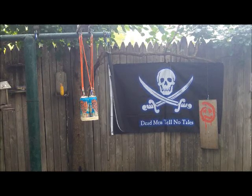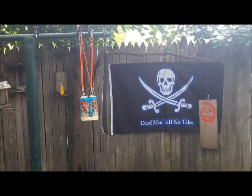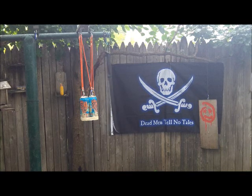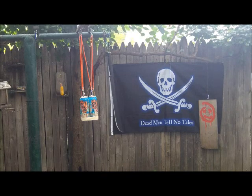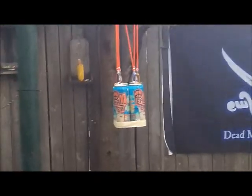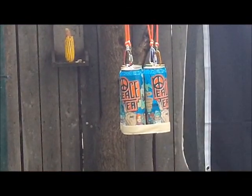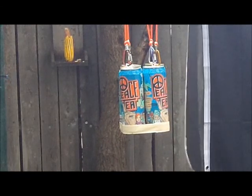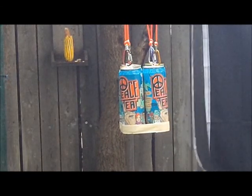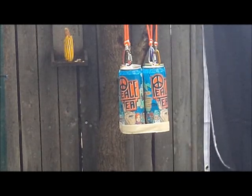Today I'm going to be doing what should be a very easy test on the Cold Steel two-handed Latin machete. It's 30 inches long, it's got a two-handed grip, and weighs about 22 ounces. I'm using a six-pack of Peace Tea. I did have to sharpen this up quite a bit — it was pretty dull from the factory. This should be a pretty easy test.